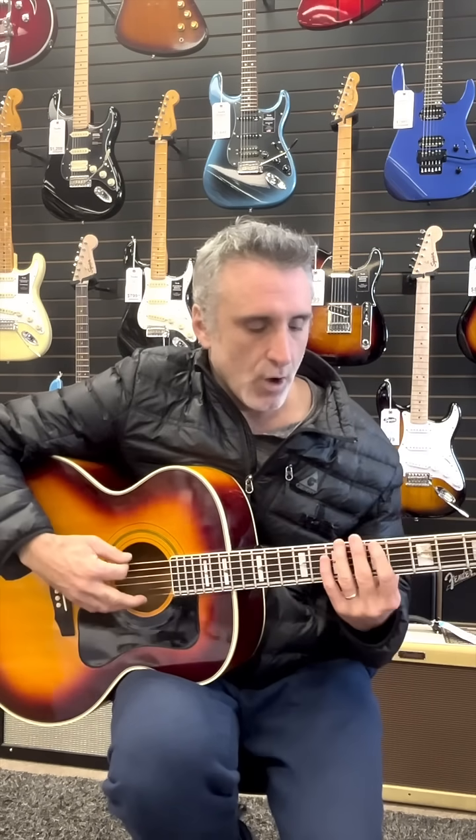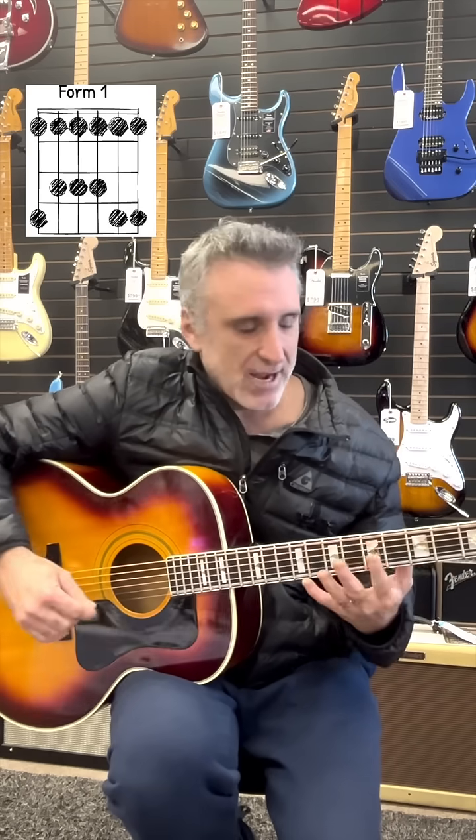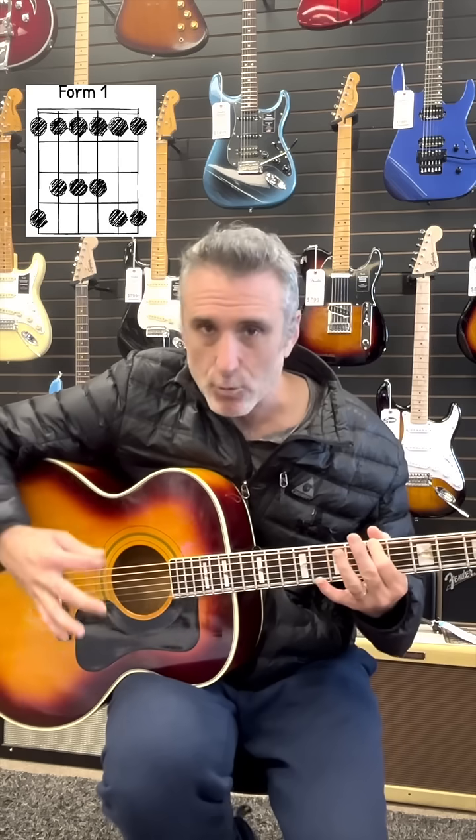So let's look at the pentatonic scale form, starting with form one. I'm playing it in A minor, which is at the fifth fret. That is also C major — they are relative keys.